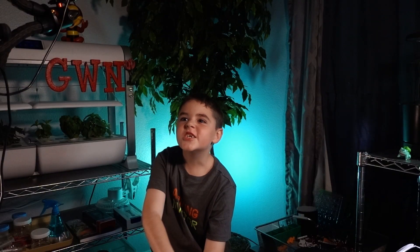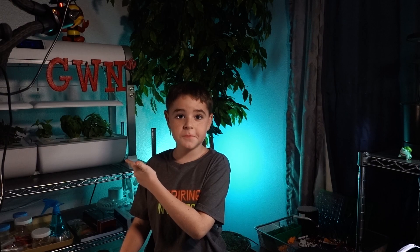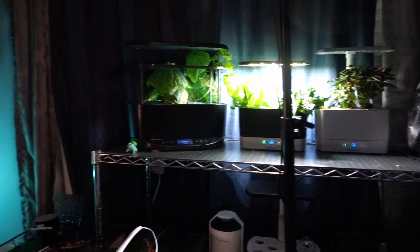My arm is so numb! If you like this episode, you see these plants behind me? You should watch our hydroponic videos if you like this one. See you later! Bye!